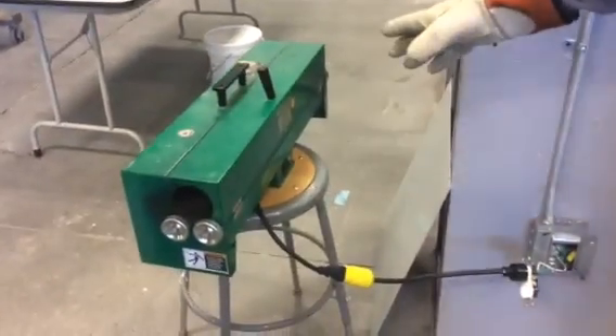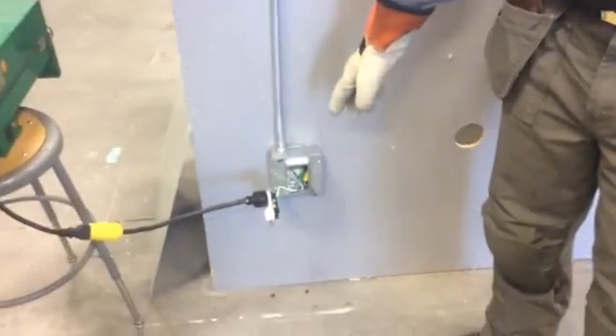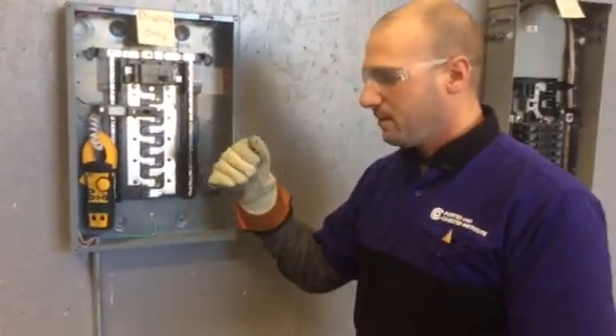This hot box draws about 15 amps and we have an amp meter to see how many amps we're drawing. What we're going to simulate is a loose connection at the receptacle causing an arc, to see if we can get this to trip. We're going to try this for several minutes because we have not been able to get the trip so far.